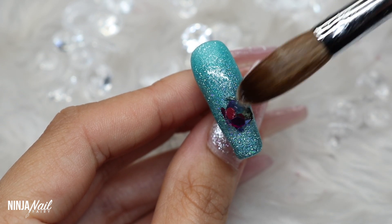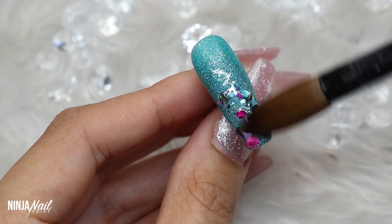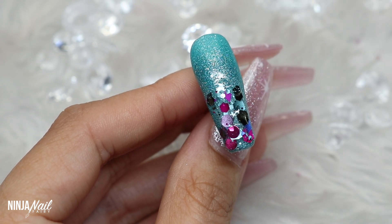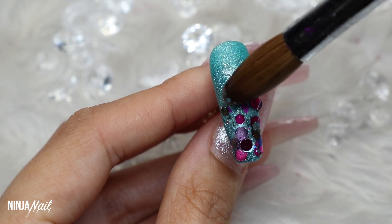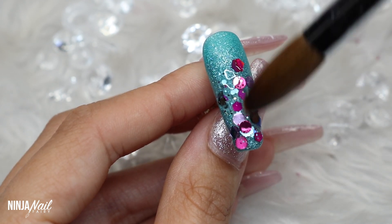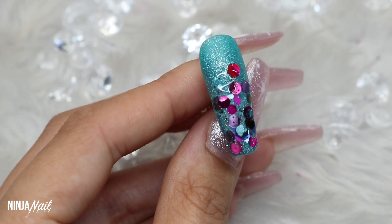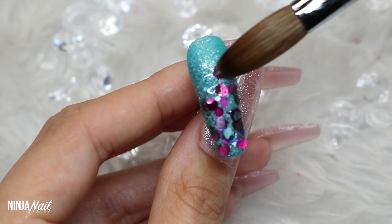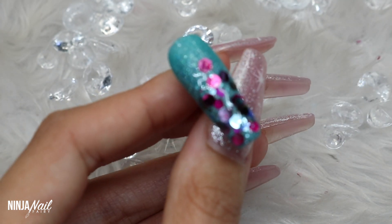Whilst that's still wet I'm going to come in with a bead of Space Girl and I'm just placing that on top. Because the acrylic underneath is wet it's going to grab hold of that really nicely, so even though it is a chunky glitter we're not going to struggle to lay it down. I'm just using the tip of my brush to spread that product about and place the chunky pieces where I want, dragging some up the nail to make a nice glitter fade. When you're using chunky glitters you want to be mindful that you're not layering all the same style glitter next to each other — you want it to look scattered and random, like just a burst of glitter on the nail.